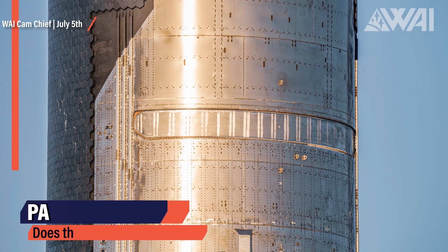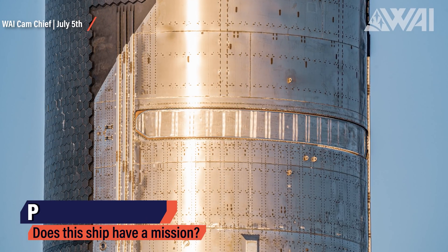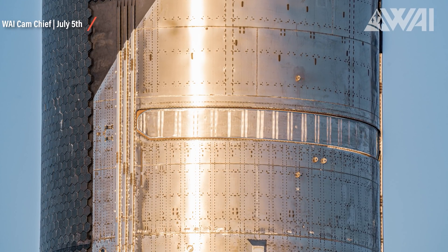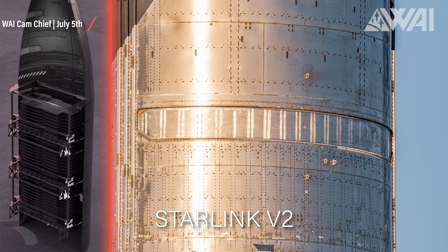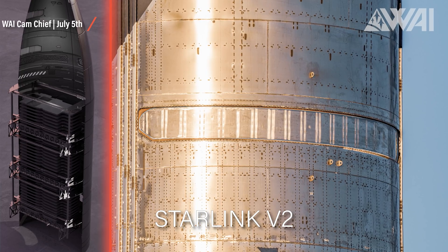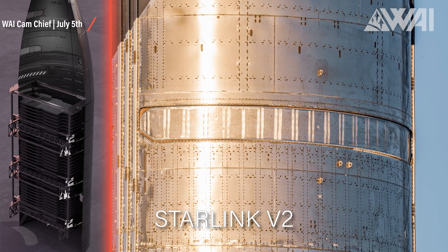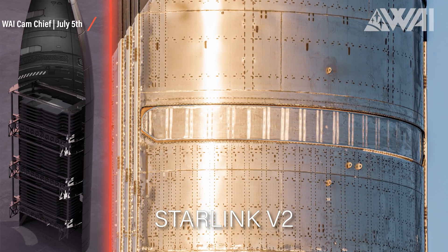Another significant feature on Ship 24 we've already discussed is the Starship payload door — a specialized one for one specific kind of payload only: Starlink V2 satellites. Much larger and heavier, but still with the typical flat shape of current Starlink satellites. Ship 24's payload door has become better and better looking every time SpaceX had it in the high bay, and now it does look like it's finished. It's still unknown whether SpaceX will launch a payload on the first flight, but there are indicators they might try it.